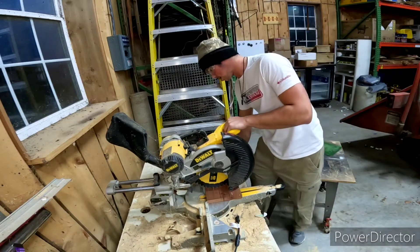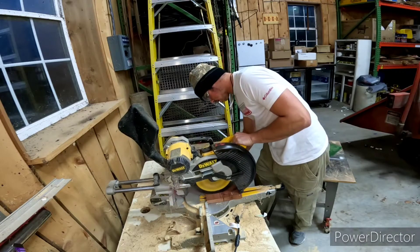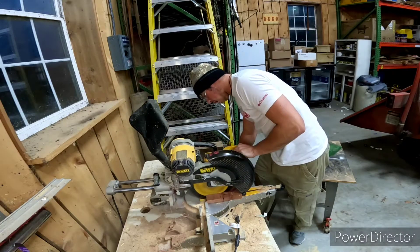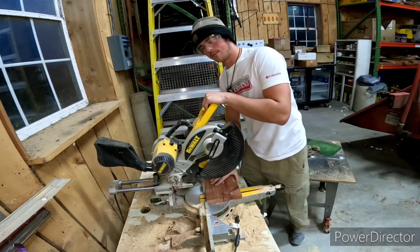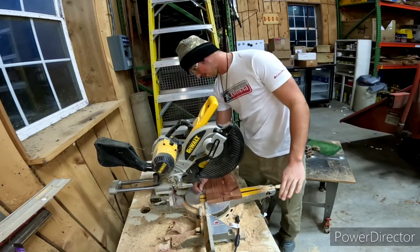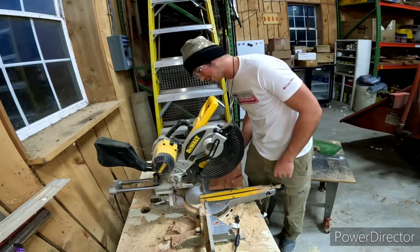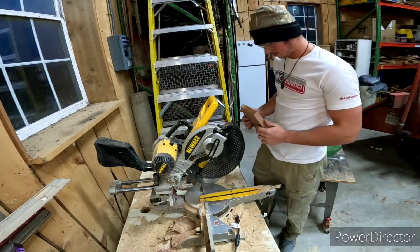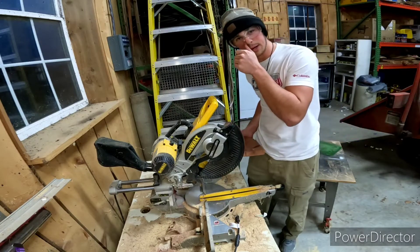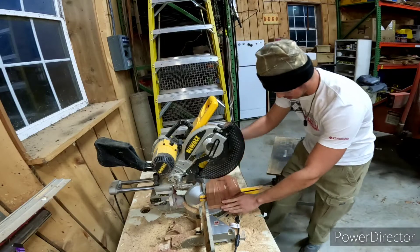That's perfect. Sorry if my woodworking teacher saw that — you're not supposed to lift up when you're done cutting. That cut like butter, that was amazing. Let's do it again.